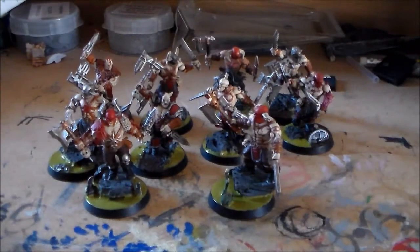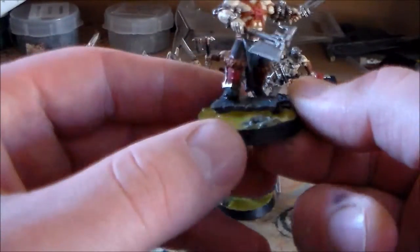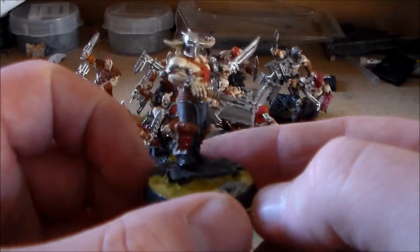Thanks to everyone for looking at this Let's Paint the Unit set of videos. I think out of all of them, I like how this guy looks on the base — he's kind of standing up and looking around. He's pretty cool.